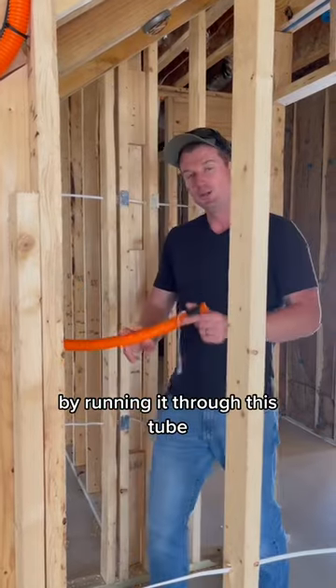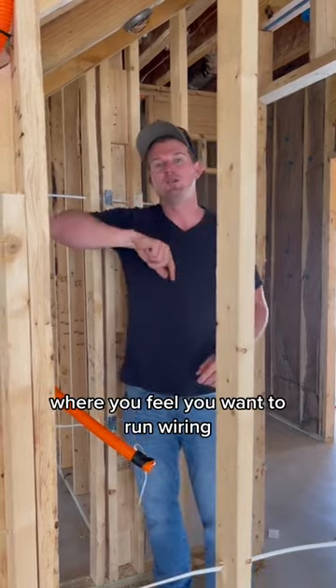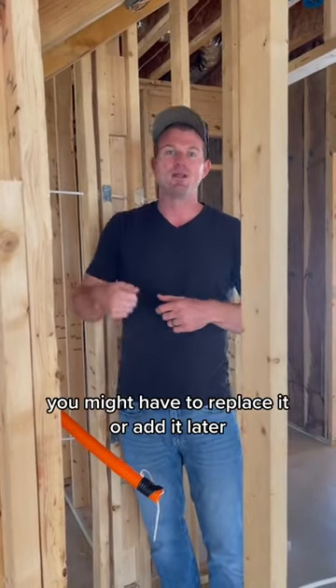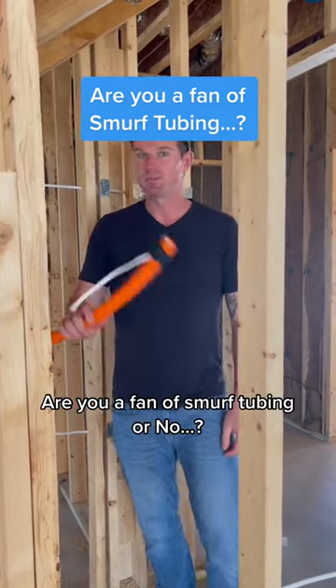They'll be able to get that cable from the street to here by running it through this tube. You can also run smurf tubing into different locations in the house where you feel you want to run wiring later — if you have it here, you'll always be able to access it. Let me know in the comments: are you a fan of smurf tubing or no?